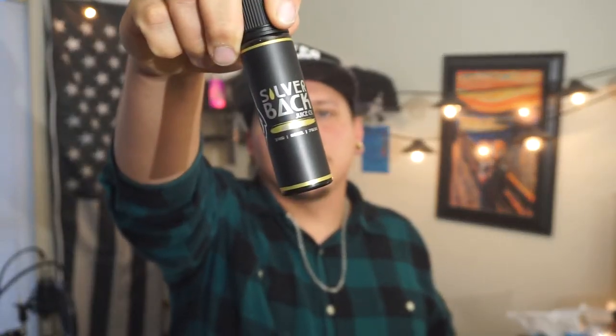What up vape fam, you know what it is. It's your boy Jet Babes back at it again with another review. Today I am vaping on Rocky from Silverback.